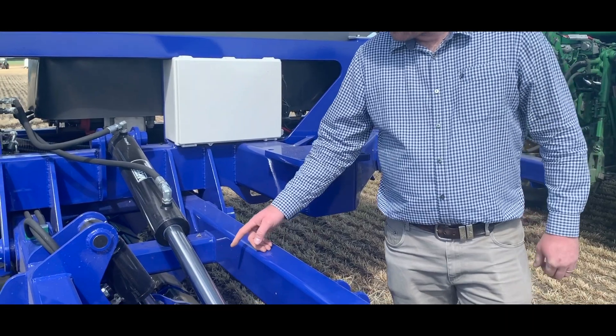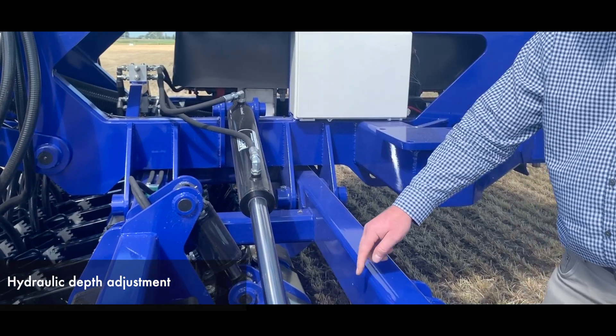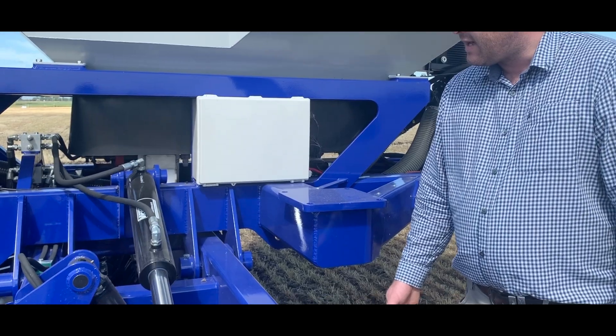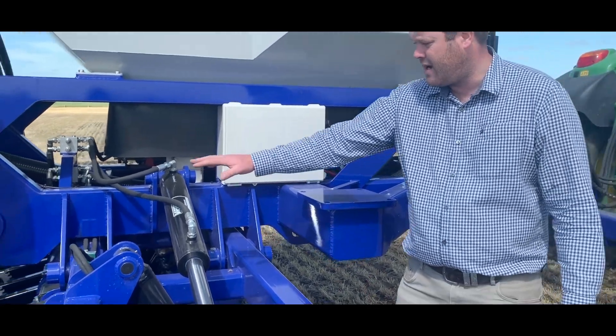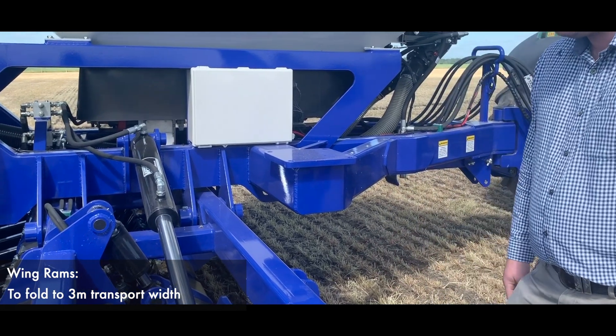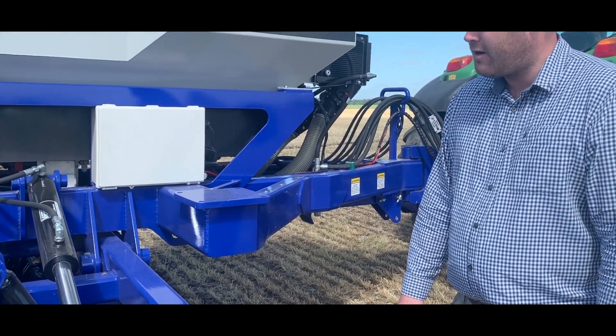Up the front, we have a hydraulic depth adjustment on the front cutting disc, so you've got on-the-move adjustment all from the cab. And here are our wing rams to fold it all up at the end of the day — 3m transport width, so you're all legal on the road.